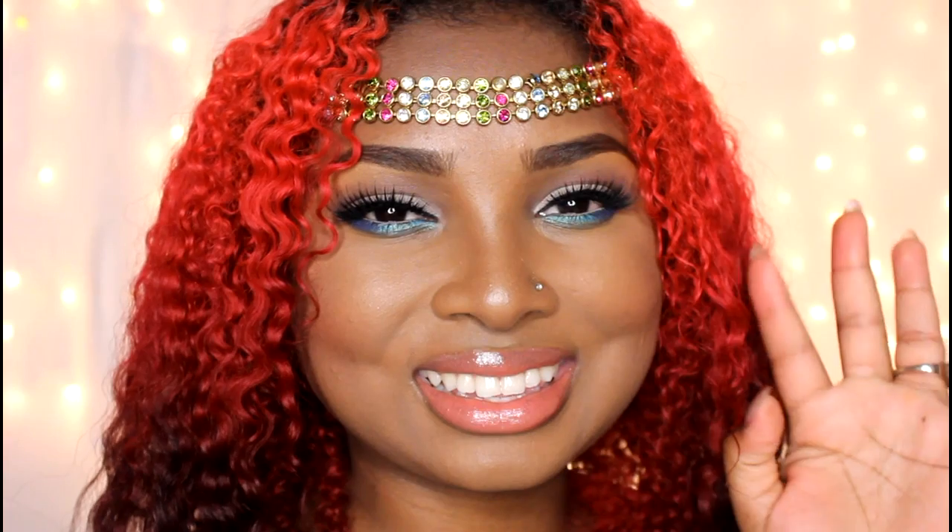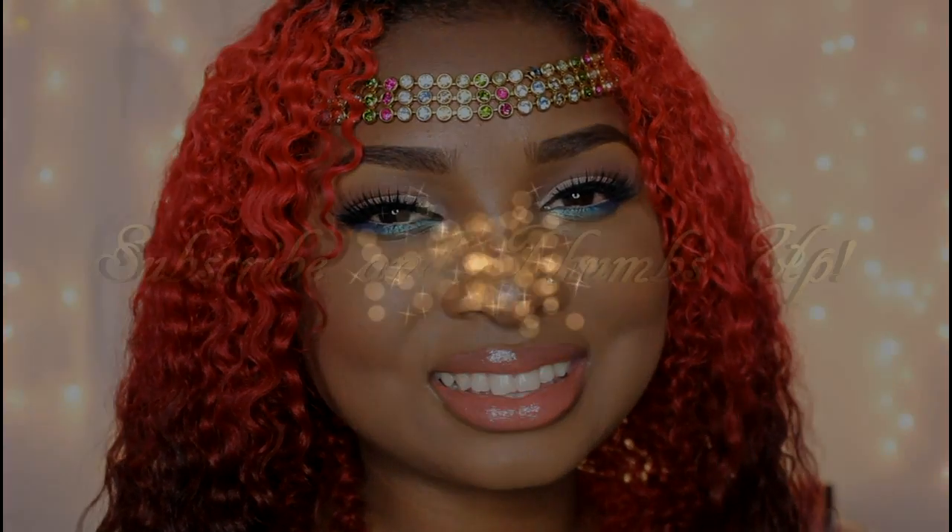And that's your look without the lashes! I added this little head accessory just to dress it up a bit. And this is your look with the lashes — I really do like the look with the lashes, they make it so much more fun. I hope you guys enjoy this tutorial! Don't forget to check me out on Instagram, and rate and subscribe — bye guys!